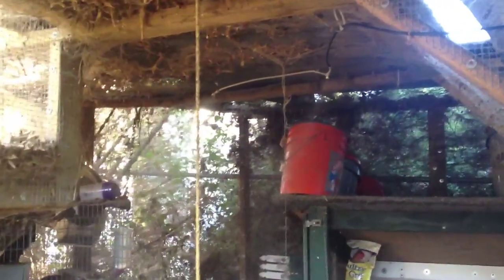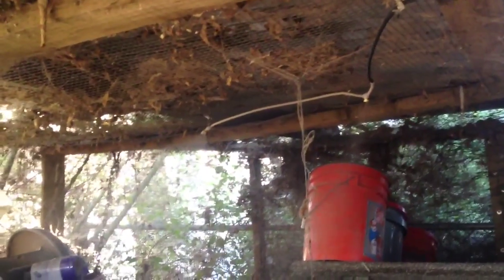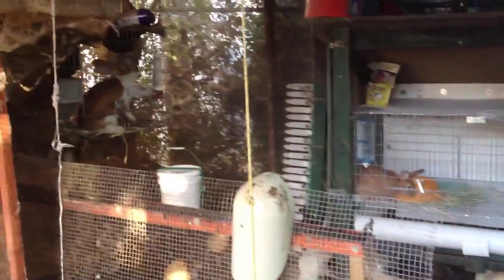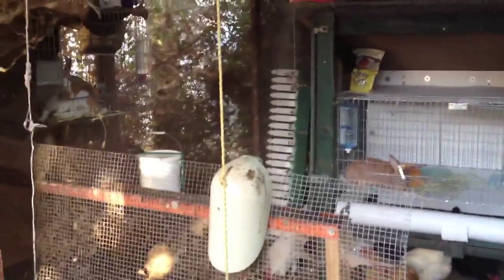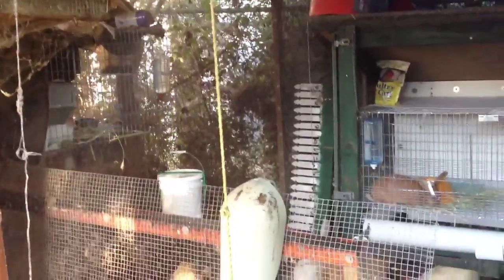He installed a new mister, which is basically the tube and then you have to connect the nozzles. Then you need a cable to connect it and then you've got a mister. When it's like 90, 95, 100 degrees — or even 80 — we turn them on so the chickens can not be so hot. Today it was 97 and tomorrow it's going to be over 100, so we got a little mister system here in the chicken run.